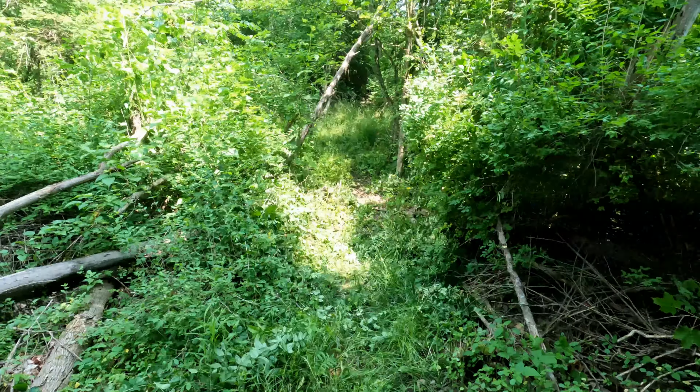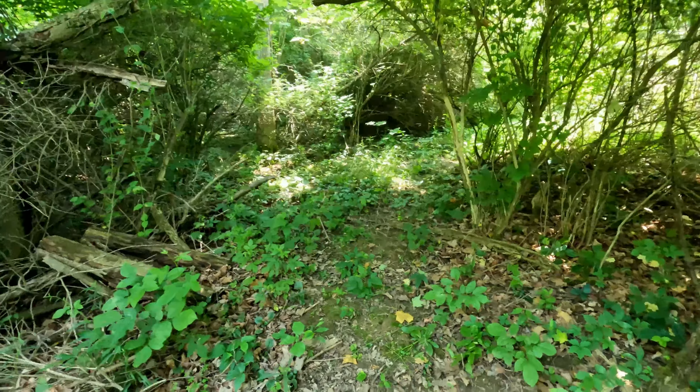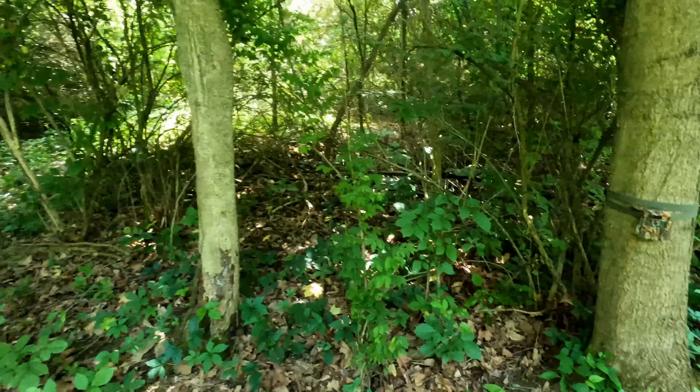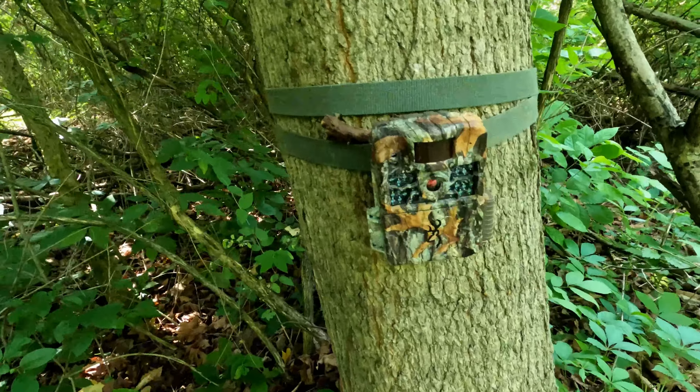Alright, I'm here on a man-made trail through one of my bedding areas — I created this two years ago. One of the new Strike Forces we're reviewing is going on video mode here in this dark, high-canopy area. We'll come back in a couple weeks and check it, add it to the review. We'll probably get a lot of fawns, foxes, maybe the occasional buck. There were some really good bucks that moved through here in the past — usually later in summer during the rut, it's a good rut spot.